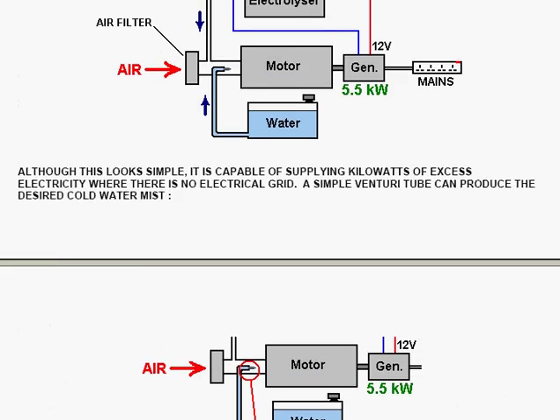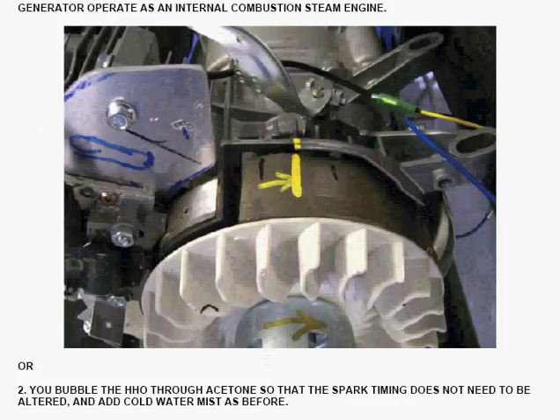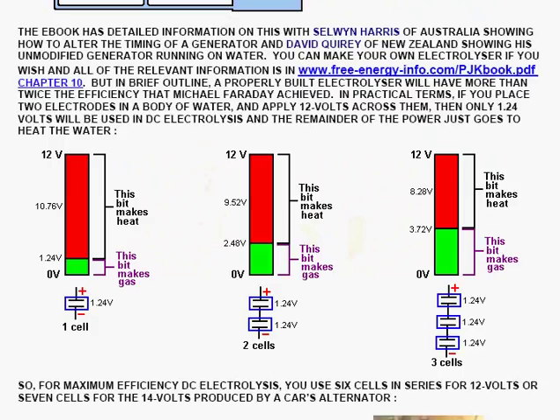If you don't use a bubbler filled with acetone to feed the gas into the engine, you need to change the timing of the engine itself. The e-book I've written has detailed photographs and diagrams of how you can adjust and alter the timing of an ordinary standard generator of virtually any type, which is within the capabilities of almost anyone even if they're not familiar with motors. The information on timing adjustment has come from Selwyn Harris of Australia and from David Quiry of New Zealand, showing his unmodified generator running on water.